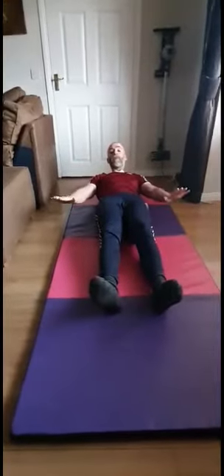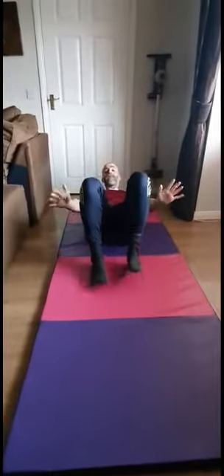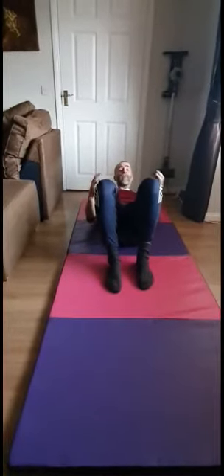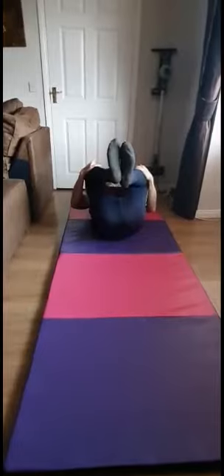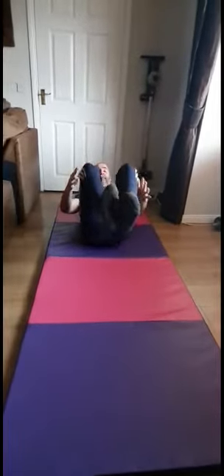Double leg stretches. I'm bringing my head and shoulders up off the floor. For those doing beginners classes, we're pulling those knees into the chest and back down to the floor. If your head and shoulders are sore, you can do any of these exercises with your head, neck and shoulders on the floor as well — with or without the towel. Double leg stretch: pulling those knees in and back down, for beginners or advanced.